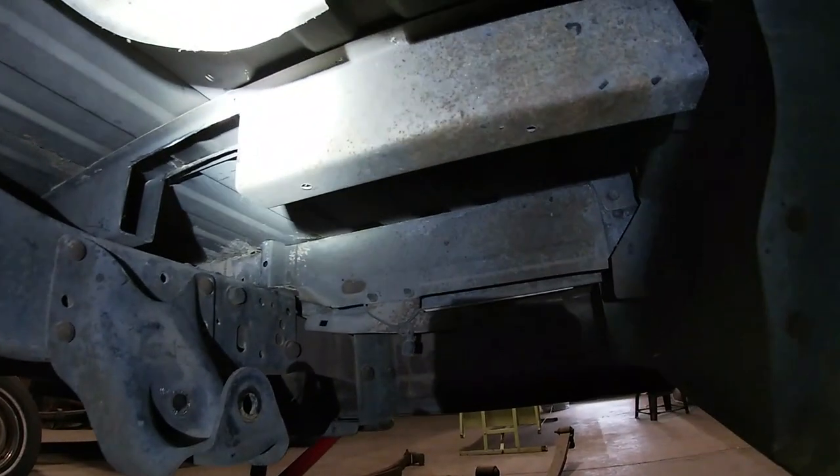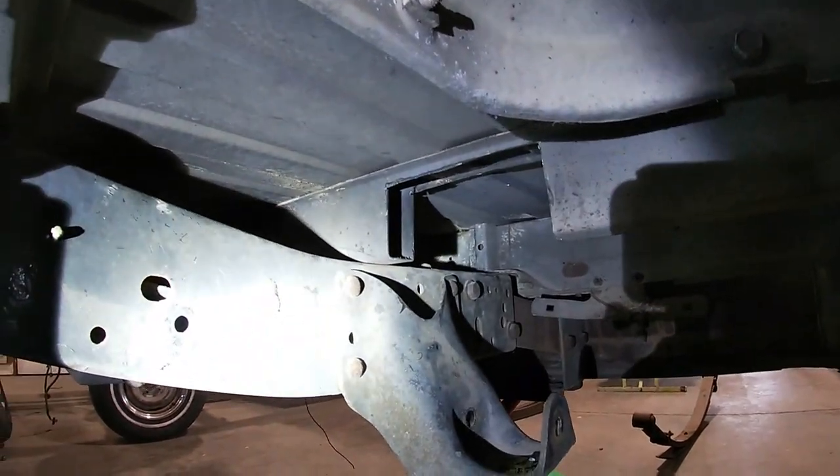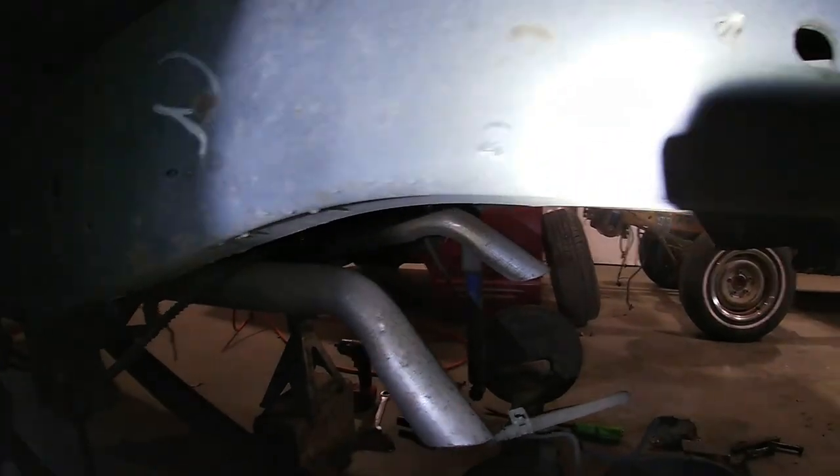I got the bump stops off — popped the rivets and removed them. I also got the bed brace cut out for the shackles, same on both sides. While I was under there I also popped the rivets on some old exhaust hangers on the frame since the exhaust doesn't run through them anymore — they were just hanging there and not needed.